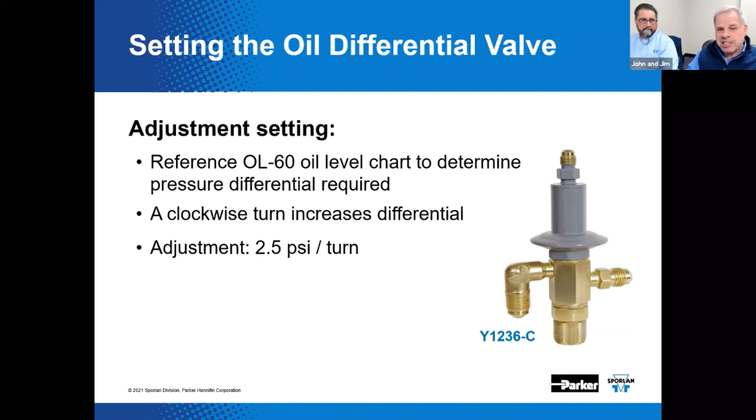The Y1236 will prevent excessive pressure drop across the OL60 — that's the oil level control — and will keep it from overfeeding the compressor. If you consult the OL60 chart to determine the oil pressure that must be maintained, you can adjust this valve between 10 to 25 PSI differential. To reduce differential, turn the adjustment counterclockwise; to increase, turn it clockwise — about 2.5 PSI per turn. It's essentially a balanced ported F valve internally with a pressure regulator head and a Schrader connection on top. The 'C' means it has the pin angle and port and stroke of a C-ported balanced ported F valve.